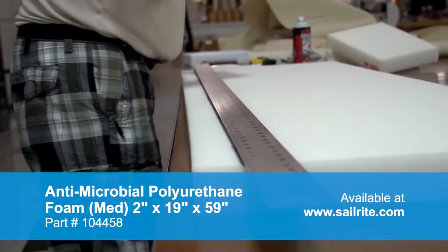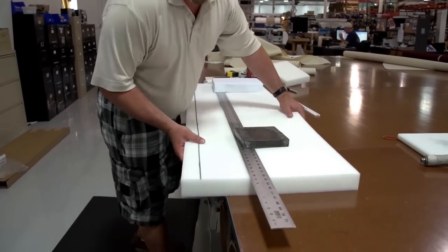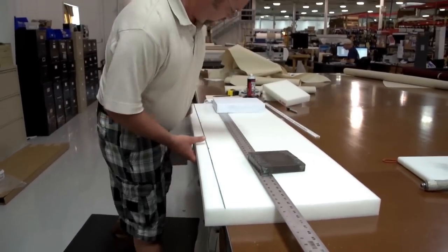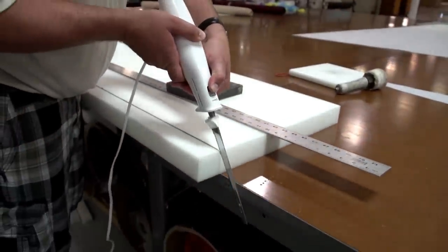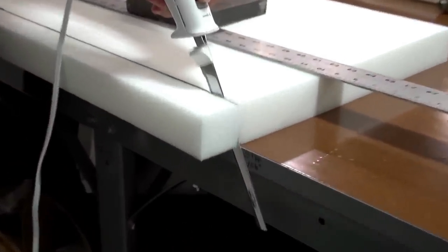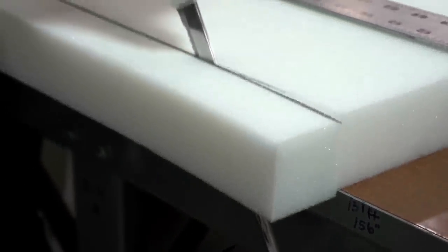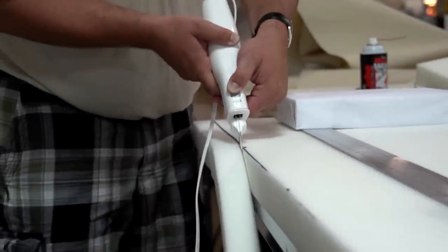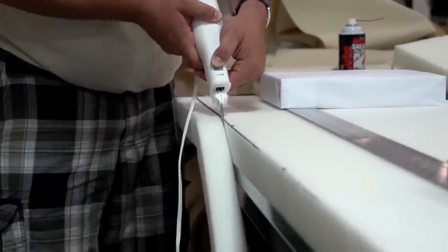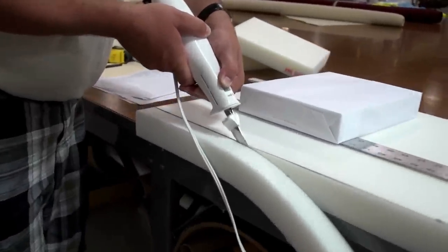Brian is going to place weights on top of the foam and then line up the cut line with the edge of the table. We're going to use the edge of the table to help keep this electric kitchen knife straight. This is nothing more than an electric kitchen knife — easy to cut foam with a standard electric kitchen knife, possibly the one you use for Thanksgiving. As Brian uses the edge of the table to guide the knife, he's ensuring it is held as vertical as possible so that the edge of the foam is nice and straight.